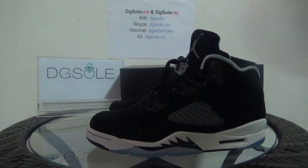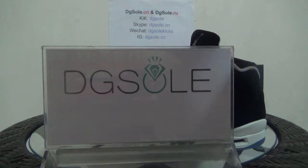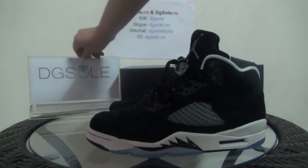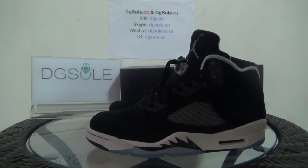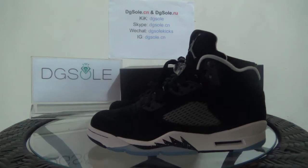Hello guys, nice to see you. I'm from dgsole.cn or dgsole.ru — that's our website, and you can click on it to do some research. Now look at this shoe: it's an authentic Jordan 5 Retro Red Oreo.